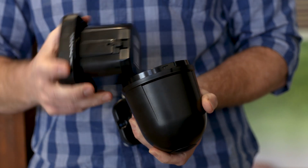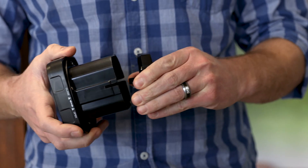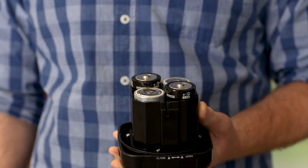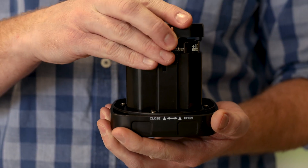Remove the front cover by rotating counterclockwise. Open the battery compartment. Insert 4 D batteries, noting the polarity, and then replace the cover.